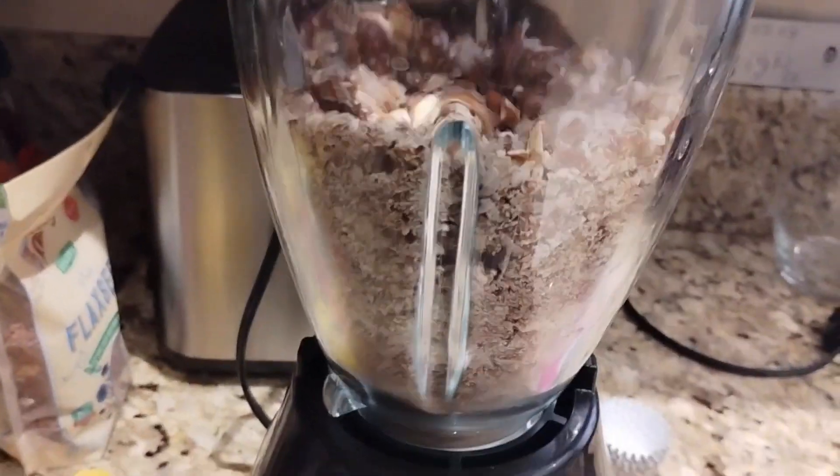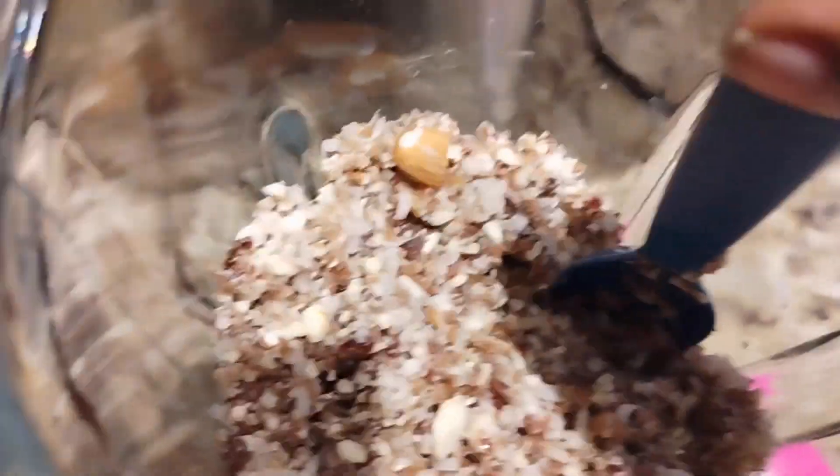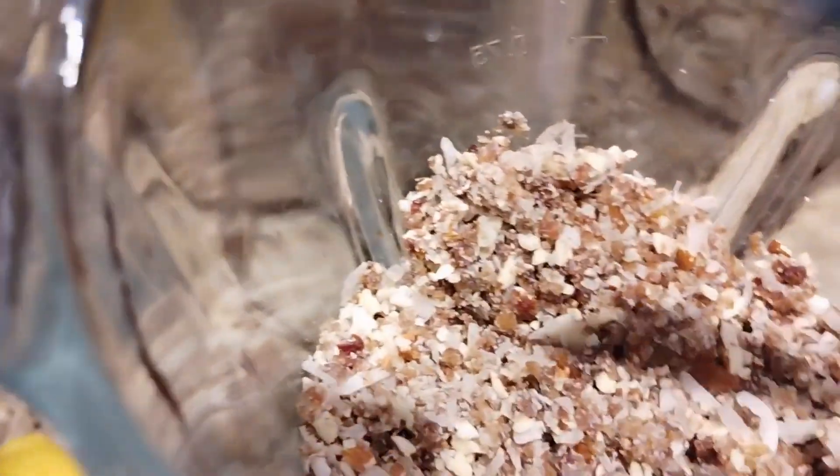That's the first chop — it's already looking like it might need more dates. This is how it's looking; I think I'm gonna add another two dates to get it more sticky.